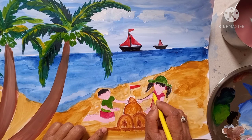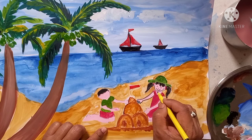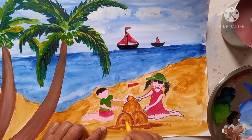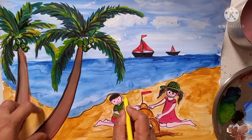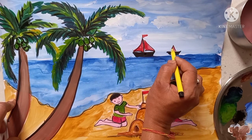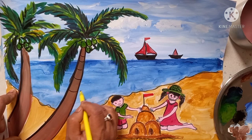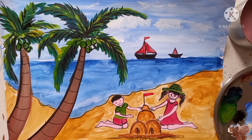Now coloring is over. Then you have to do the outline with the help of a black sketch pen — like this, eyes, nose, mouth. Same way you have to do all the drawings' outlines. Don't be in a hurry — you have to do all the outlines neatly. So in this way complete the outline. Like this lining you have to draw on the tree. Now lining is over.